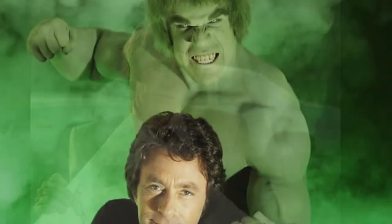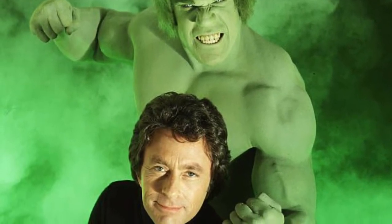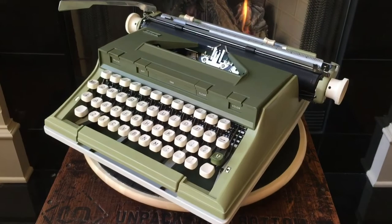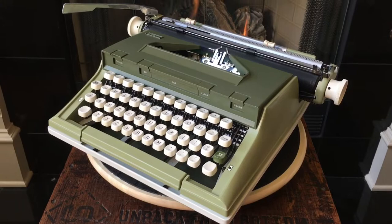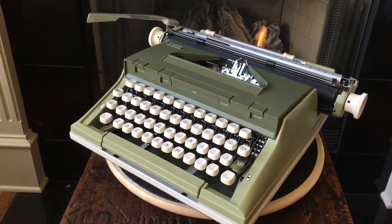Like Jack McGee, we at Typewriter Minutes have been doing our own investigation. We have been looking for a green Hulk of a typewriter that, deep down, is really just mild-mannered, pleasant, and hard-working. This is Jonah from Typewriter Minutes, and today we are going to be doing a review of a 1971 Sears Newport.